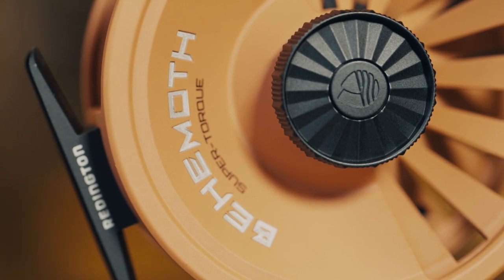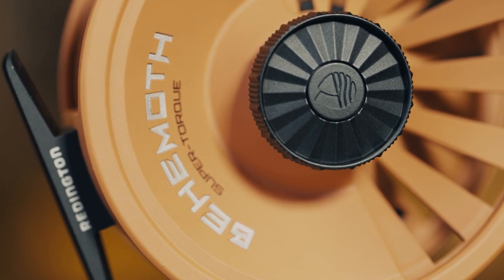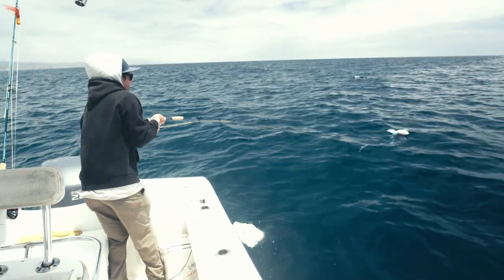The powerful carbon fiber drag system offers smooth stopping power that rivals reels that are twice its price. The oversized drag knob of the Behemoth allows for easy drag adjustments while fighting a fish.